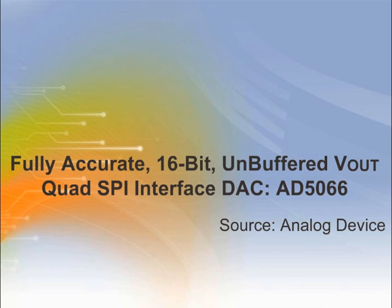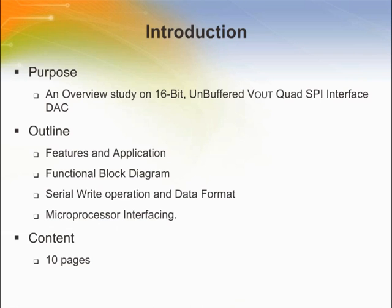This is an introduction to the Analog Devices fully accurate, 16-bit, unbuffered Vout Quad SPI Interface DAC AD5066. Welcome to the training module on the AD5066. This training module introduces the AD5066 unbuffered, quad, SPI Interface Digital to Analog Converter.